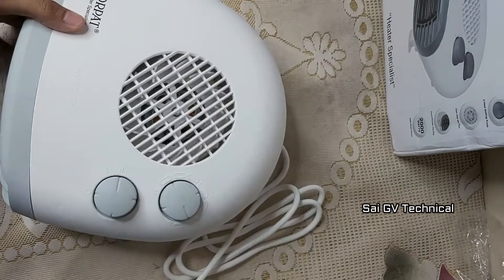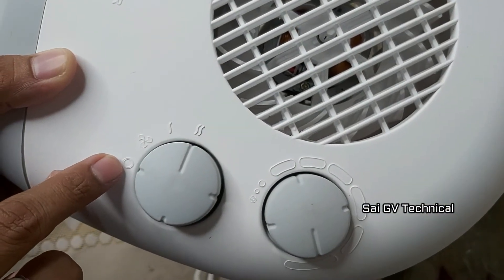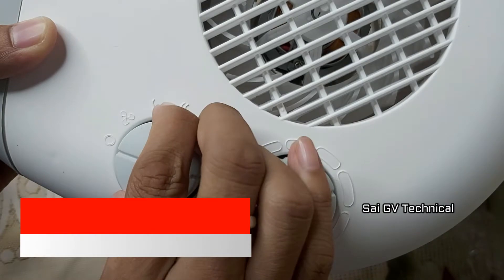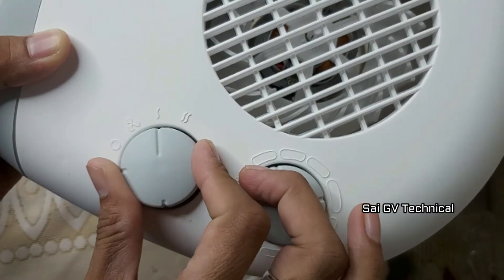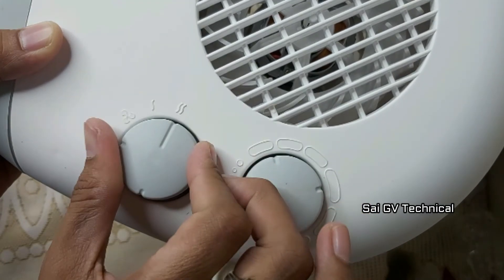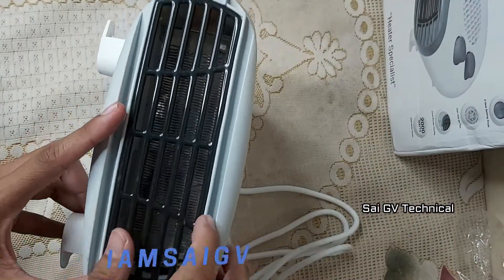So here you are going to get the room heater. In this room heater we have two knobs and a fan. In stage 1 we have only the fan mode. Next we have a heat symbol with fan. It is a 1 kilowatt room heater and at the top we also have a fan.